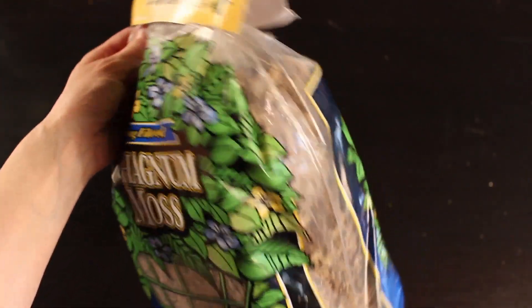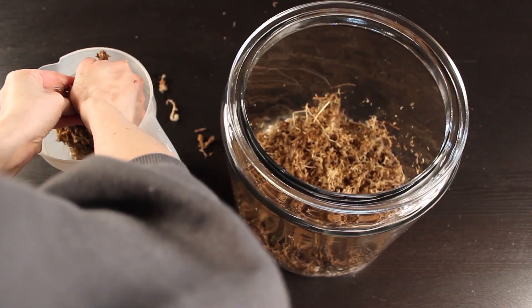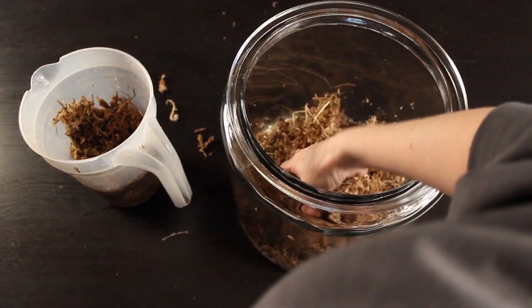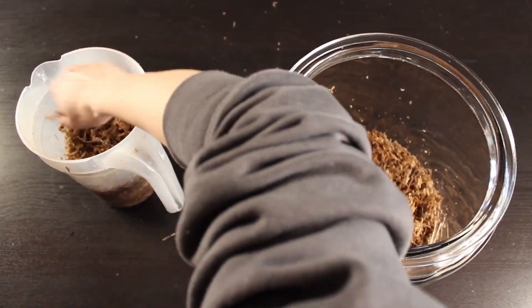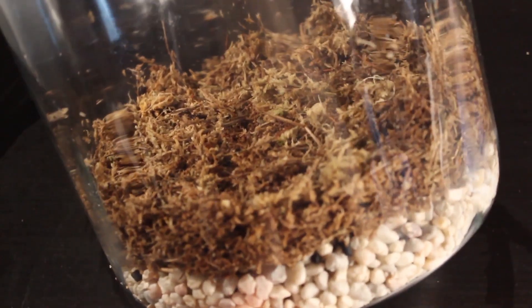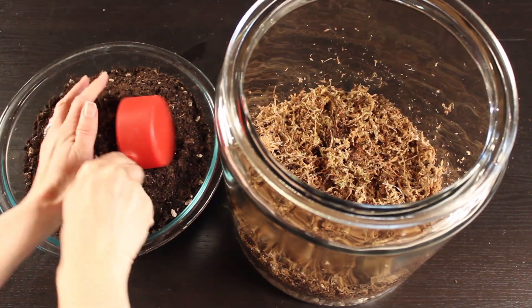The next step is to grab your sphagnum moss, and it is a lot easier to work with if you get it wet. I put mine in a little pitcher of water, then squeeze it out and put about a one-inch layer over my activated carbon. This is going to create a barrier between the soil so the soil doesn't drip down into our rocks, and it keeps it looking really pretty and adds another tropical layer to our terrarium. So now we've got our one to two inches of rocks, then the charcoal, and then the sphagnum moss.